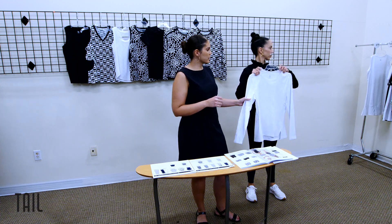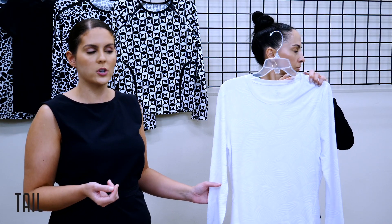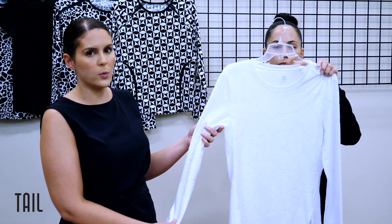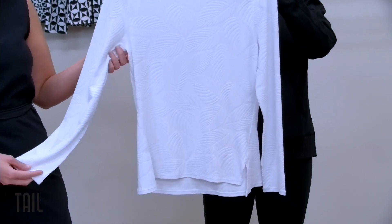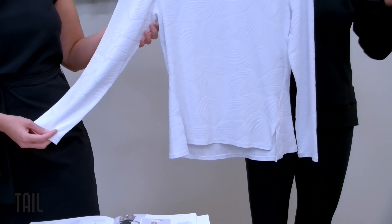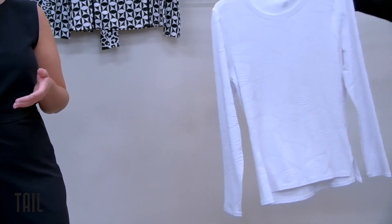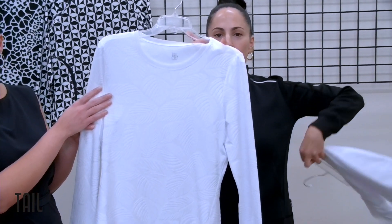One discrepancy: you received a sample for the long sleeve crystal jacquard — she's incorrect. We're actually going to be using the Kasama long sleeve silhouette that we did previously in season 83. Your sample has the correct jacquard but incorrect silhouette, so it'll actually be this jacquard in that silhouette.